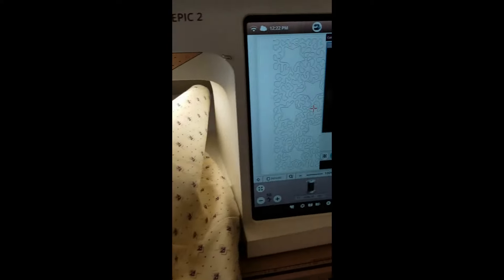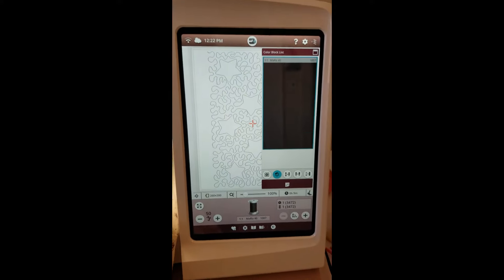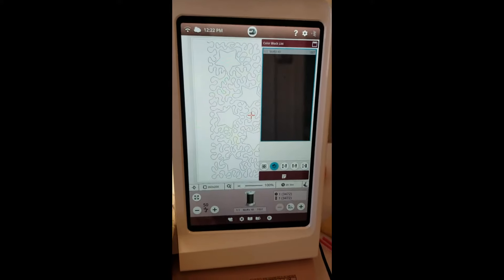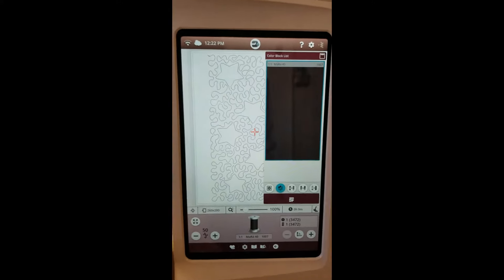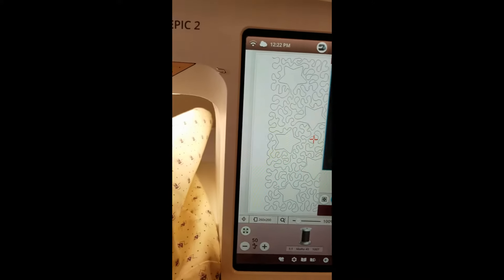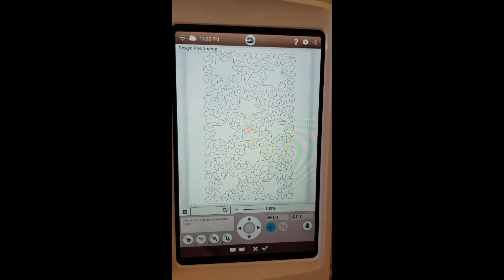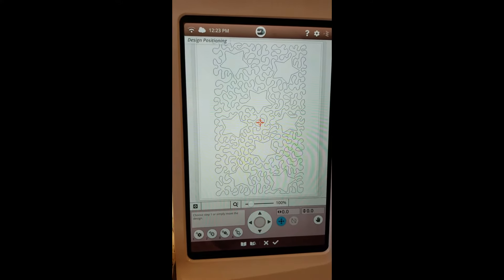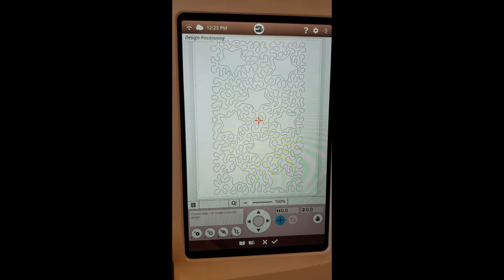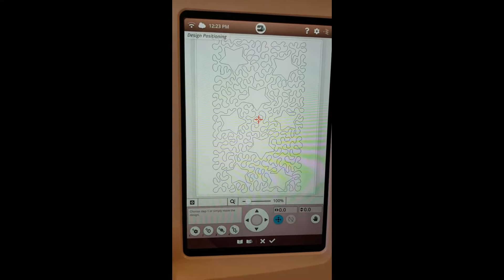Now I'm going to move over to the screen and show you the traditional way that we do design positioning on Viking machines. I think it's really wonderful. On the Epic 2 there's also a new option where you can use the app to do your design positioning — I haven't played with the app enough yet to show it to you, but that will be another video coming soon.